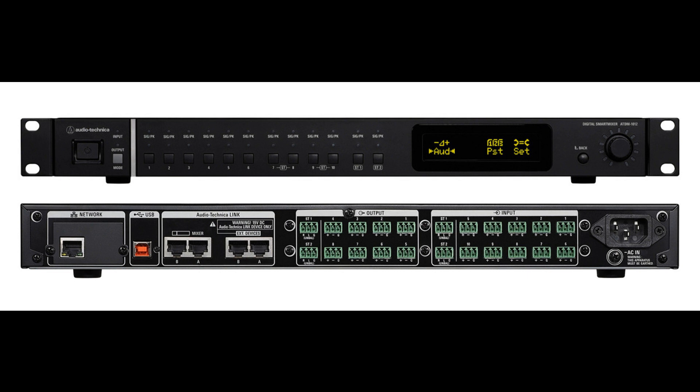Additionally, 10 AEC, 10 compressors/de-essers, and 8 feedback suppressors can be freely assigned to any of the input or output channels to ensure exemplary sonic performance.